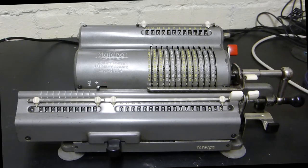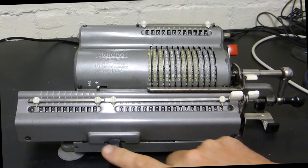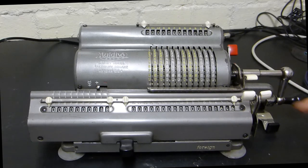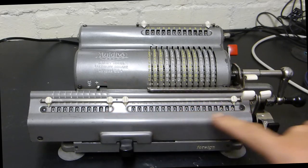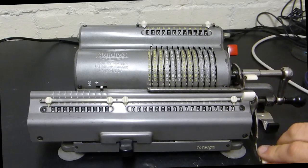All of this carriage can move left and right. You have either a lever at the front, or to make it convenient, some models also put a lever on the side. These two levers here clear both the counter and the result.